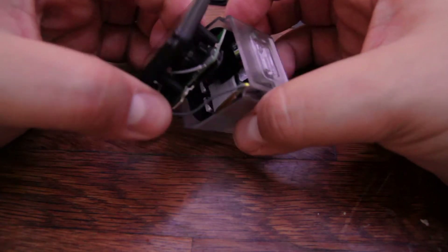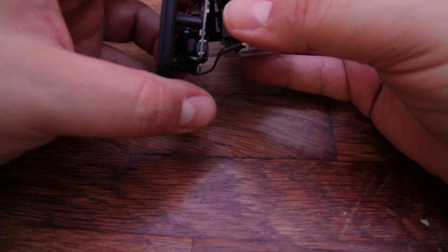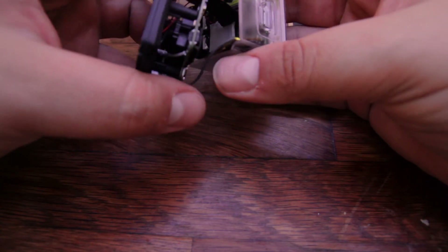Now you hold the plastic housing and push on the back and there you go — you have the actual plastic housing and the camera itself. Just be careful because this is the WiFi antenna and you don't want to break it. There are small wires for the buzzer and speaker, and a ribbon cable that connects to the main board.